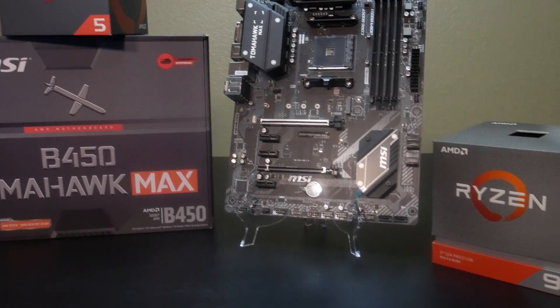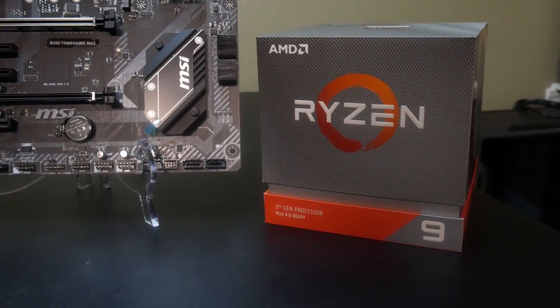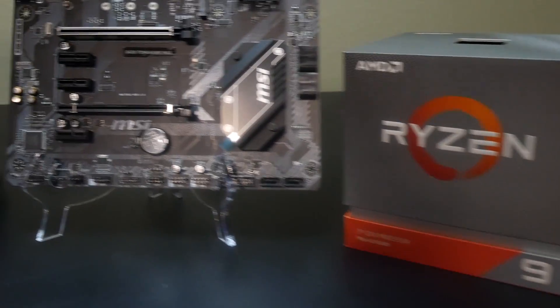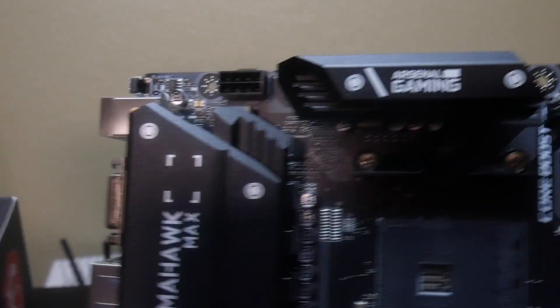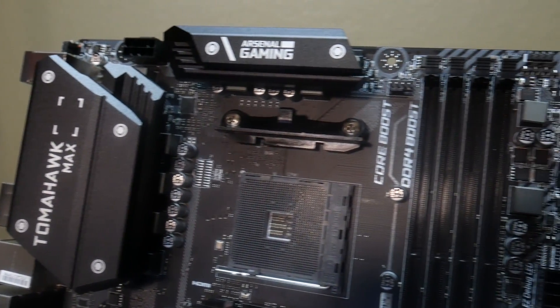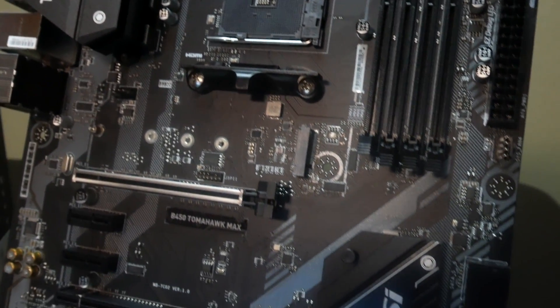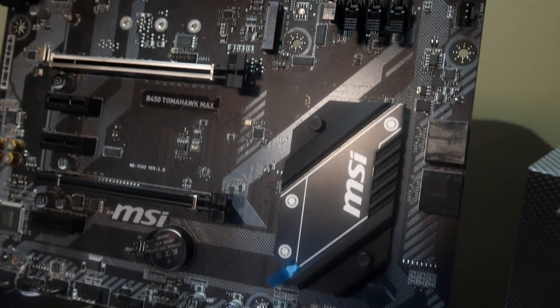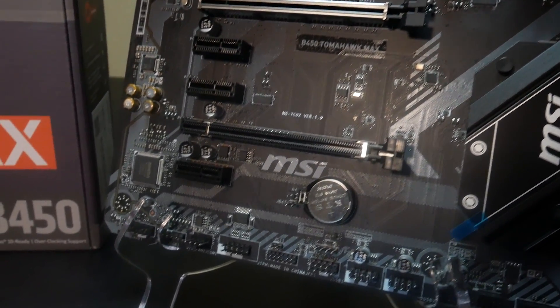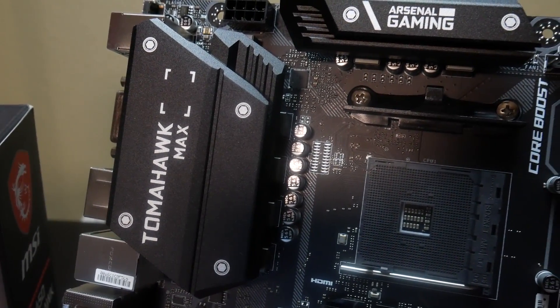X570 motherboards are amazing, but they're still pretty expensive. If you want to do this on a budget, this is the way to go. This motherboard is absolutely awesome. Coming up next week, I'm going to do another full build — a 2019 How to Build Your Own PC. I'll show you how to do a budget option and build a beast PC: maximum performance, minimum hassle. That's what MSI tells me this board's all about, and I agree.